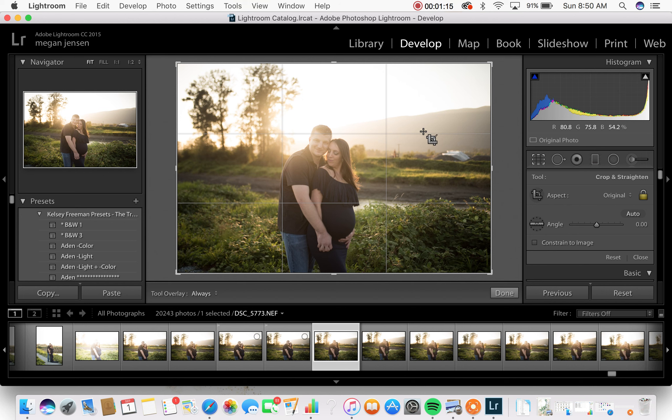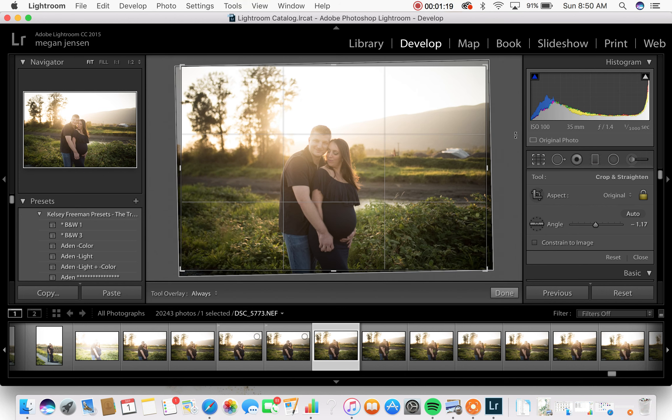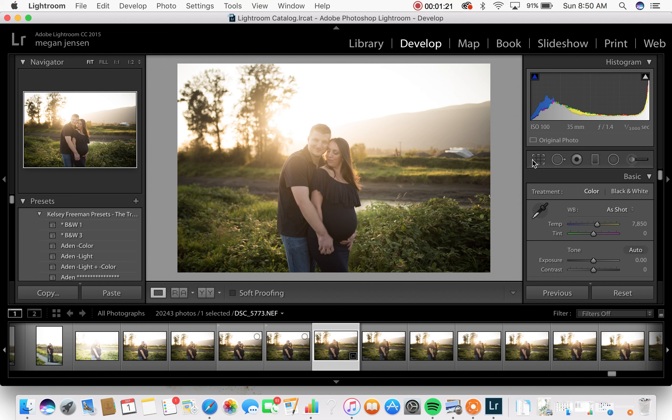We're gonna start with straightening it out because the horizon here is a little bit crooked, so I'm just gonna quickly straighten that out. I already like that better. The only thing I don't like about this image is that he's kind of slouching, but because she's not nuzzled into him I'm okay with it - I'm totally fine having it look that way.